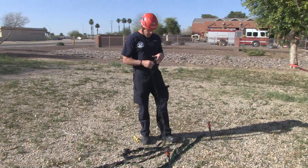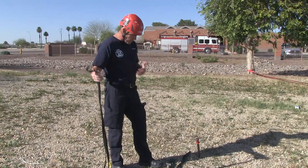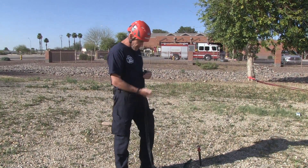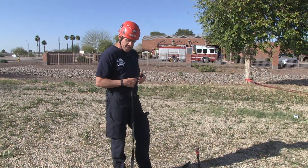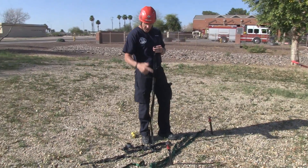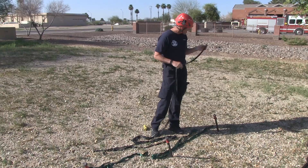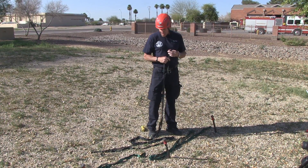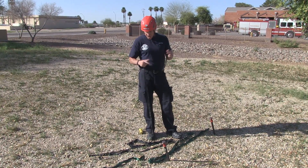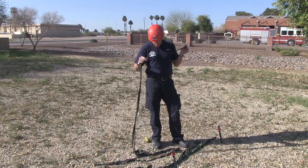Now that we've got our pickets driven and in line with our directional pull, we need to integrate the three to get the greatest amount of resistance to the force that we can. Most methods you'll see use half-inch rope to tie these top to bottom. We're simply going to use one-inch tubular webbing. We've tested it and the safety margin is well within 10 to 1. It's very strong, the webbing's light, we already carry it in our bags, and we don't have to bring any additional rope.